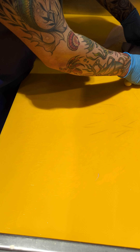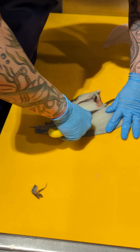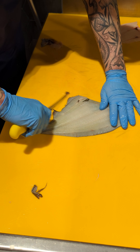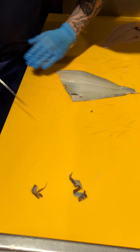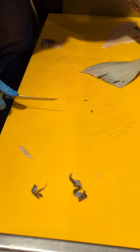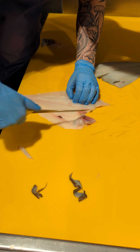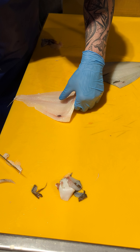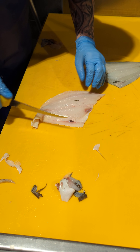Just going to trim these up now, just tidy them a little bit. Remove any bits from the ribs, any other rows, and pin bones as well. Same on the second part — same process again, just remove the pin bones.